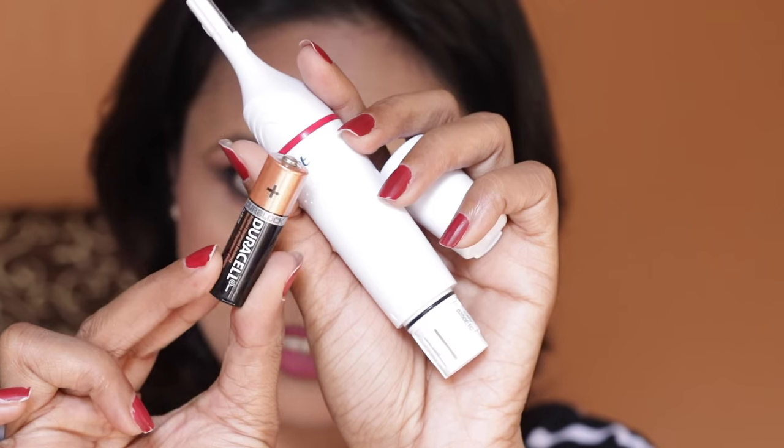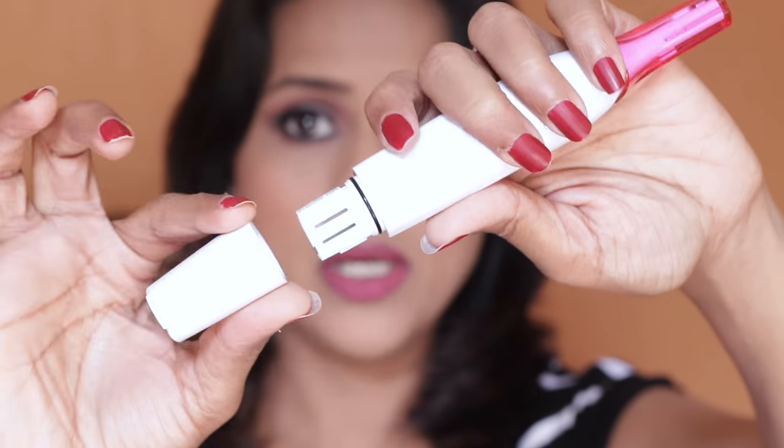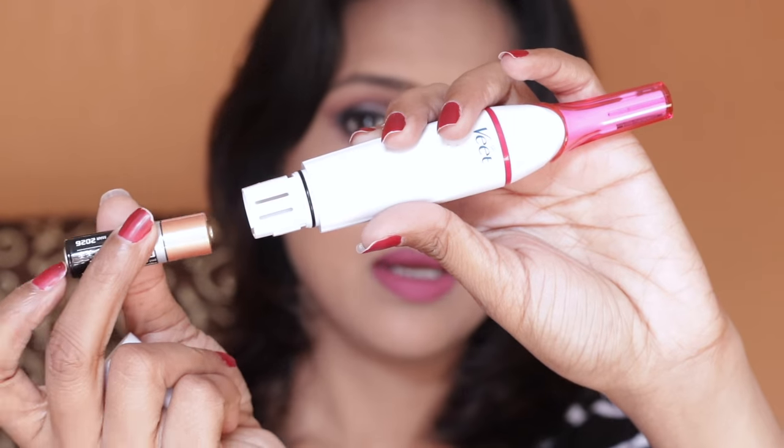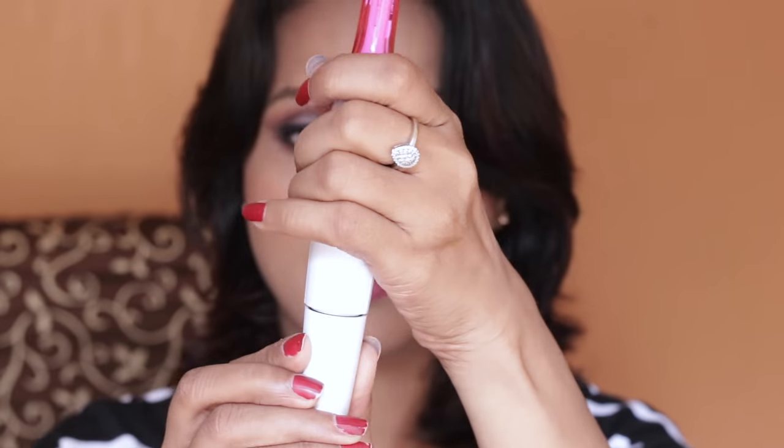This is the battery you get with the product. Turn the cap from the zero position to the inverted angle position and pull away, then place the double-A battery inside, close it, and twist it. Removing and inserting the battery is really easy.